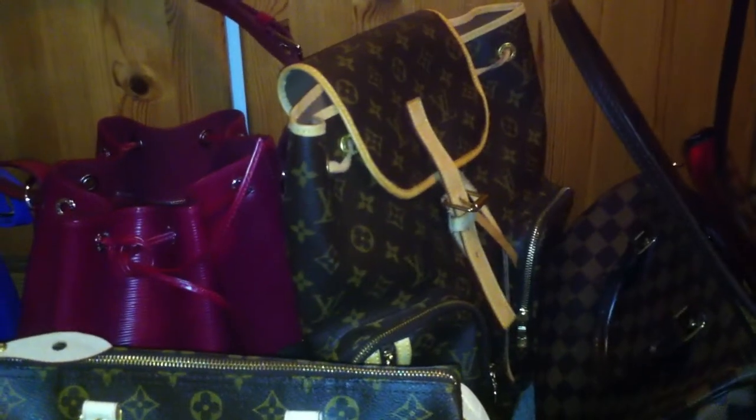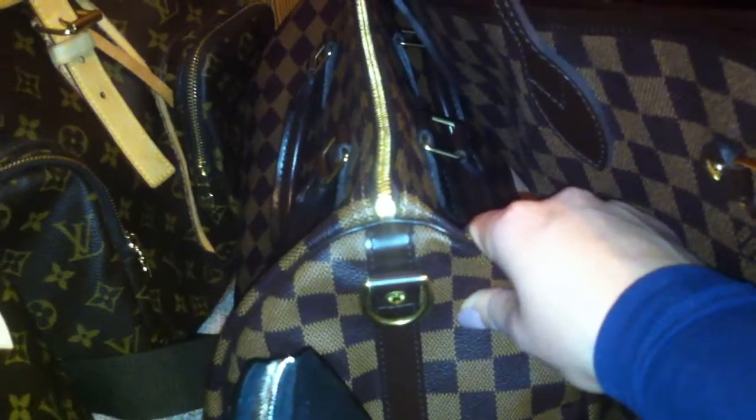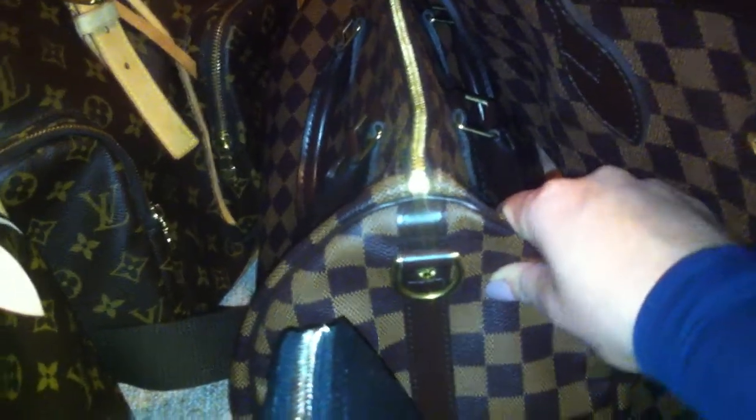Then I have this Bosphore backpack in the monogram canvas. And oh my god, here is my Speedy 30 in the Damier Ebène print — this is the Bandoulière version. Then I have this Alma PM here.